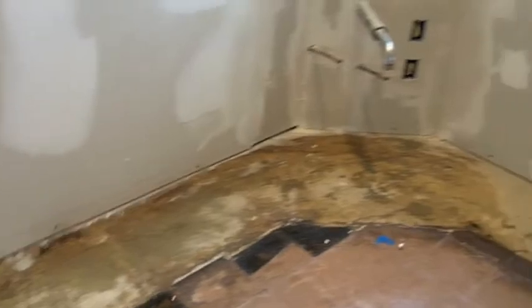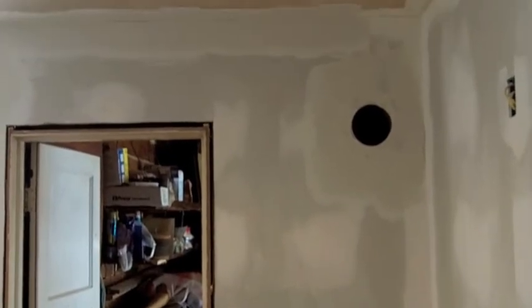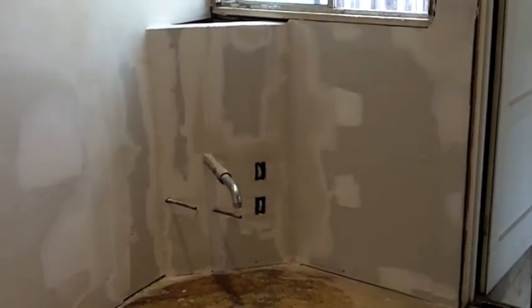I almost forgot to pop those in. I like the color — yeah, the color's nice. It's a little lighter than the dining room, which is good. That's nice, the contrast is nice. Floated that up. There you have it, thanks for watching.